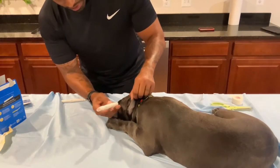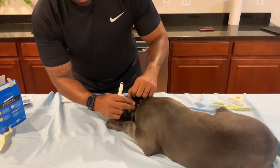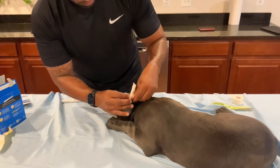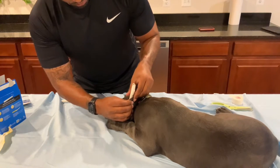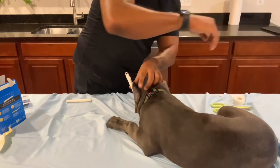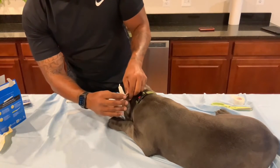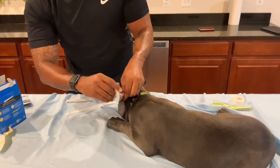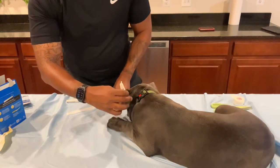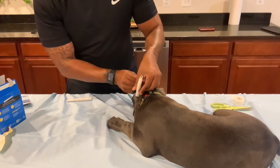Hopefully you guys can see this — if not it's okay, I'll show the end result. You want to grab her ear, position it and hold it up, take this part and stick it down to the base. Don't worry, you won't hurt her. When you tape it, you want to pull it flat — you don't want to tighten it, just bring it around.